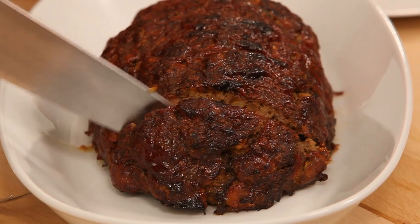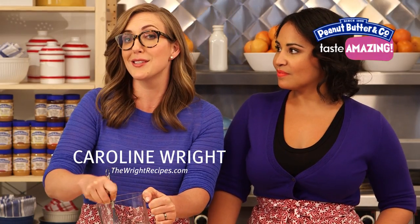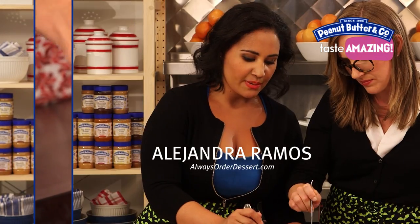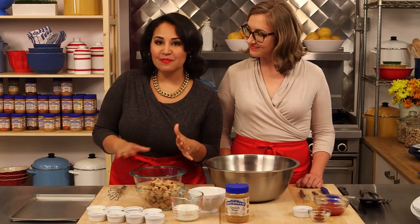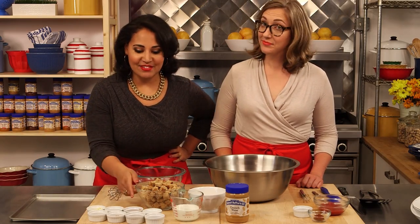Hey guys, I'm Alejandra. And I'm Caroline. And today we're making a peanut butter Mexican meatloaf. So for this recipe we're going to use a whole bunch of different flavors and ingredients.